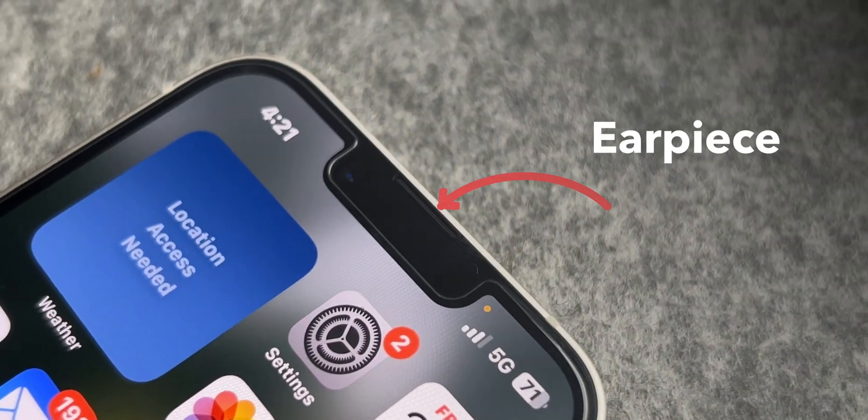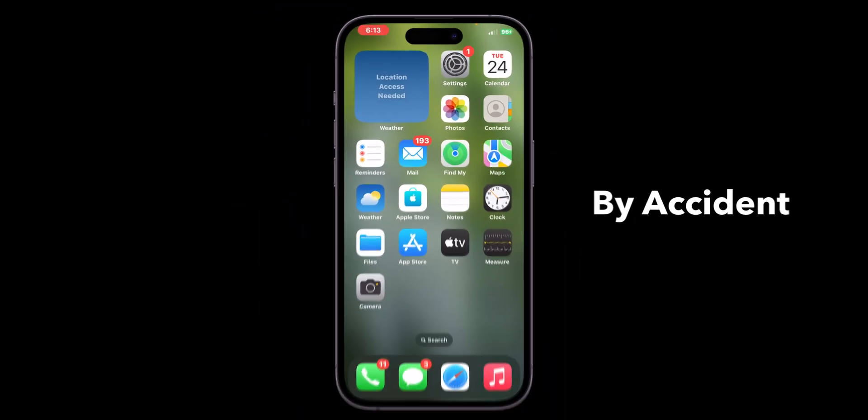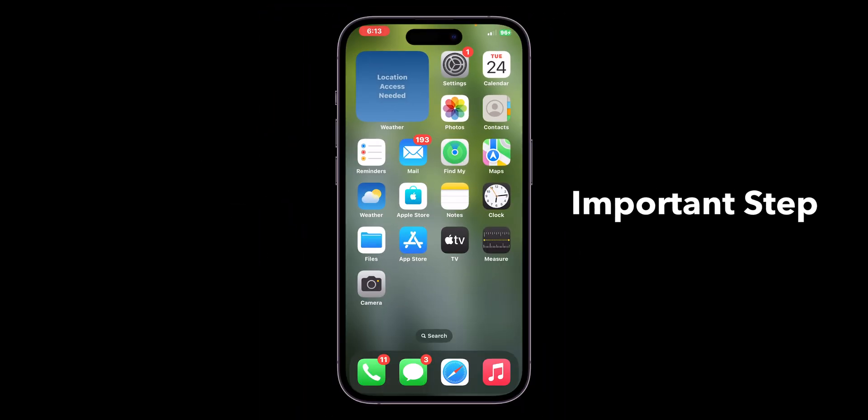How to fix earpiece on iPhone not working. Check volume first — make sure the volume is turned all the way up. Sometimes it's turned down by accident, so it's a simple but important step.